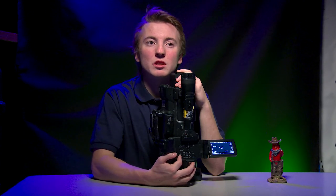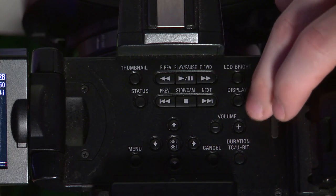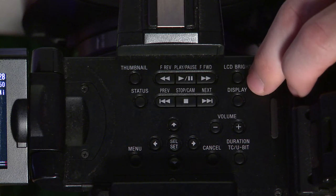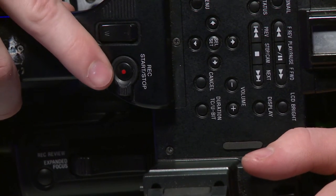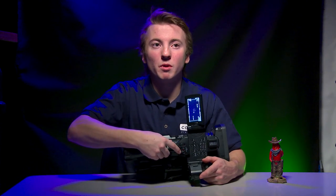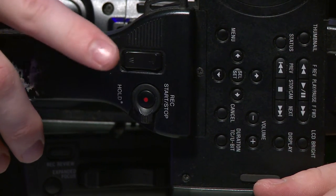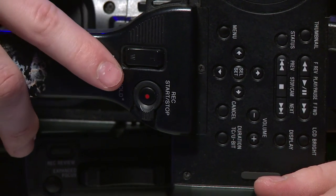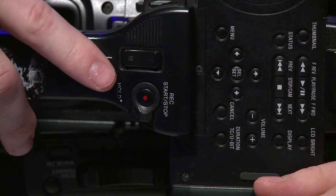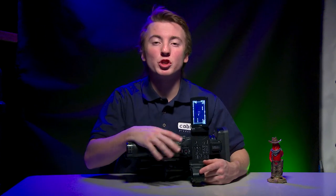Just behind where the LCD screen is, there's a set of buttons used to control the menu and your thumbnails. Next to the zoom function on the handle, there is a secondary start/stop record button. There's also a hold function on this button. The hold function allows you to start or stop recording, and if you press the record button again while hold is on, it will not stop recording — and if it's not recording, it will not start recording. This just prevents accidental button presses from changing functions.